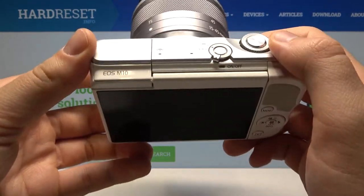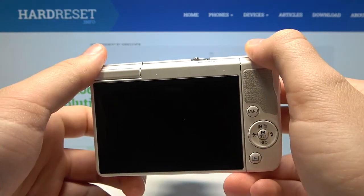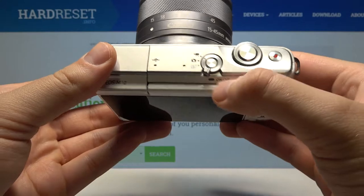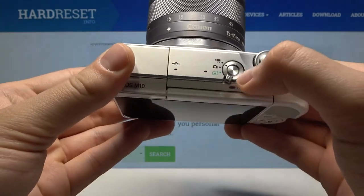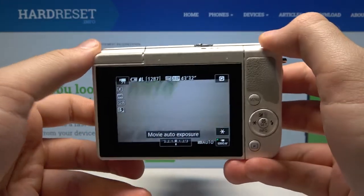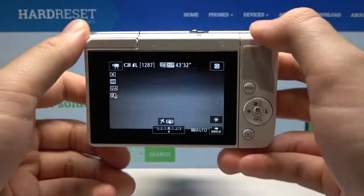In front of me I have the Canon EOS M10, and today I'll show you how you can switch on this device. Here we have the button to turn it on or turn it off, and all we have to do is simply click on it once. When you do this, the LED indicator will blink.